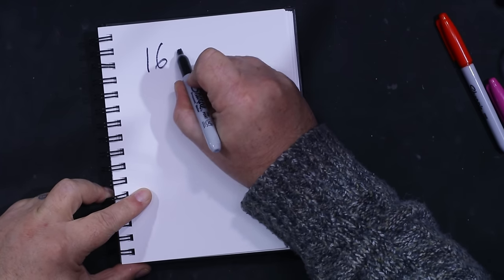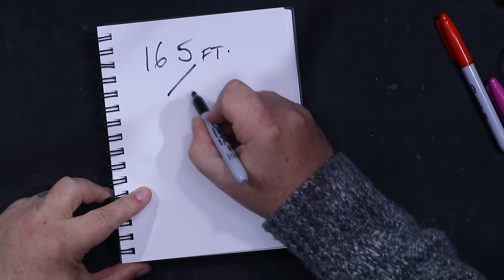Hey, good day. My name's Callum from DX Commander. I'm regularly asked: I'm putting my antenna out in the backyard, it's however many feet or meters away — what's the best coax to use? I'm not going to tell you what the best coax is, I'm going to show you how to determine it. So let's use a fictitious number — 50 meters, which is about 165 feet. You've got a 165-foot or 50-meter run from your shack to your antenna.